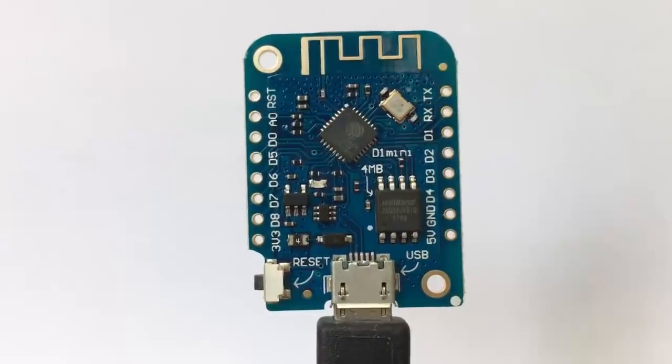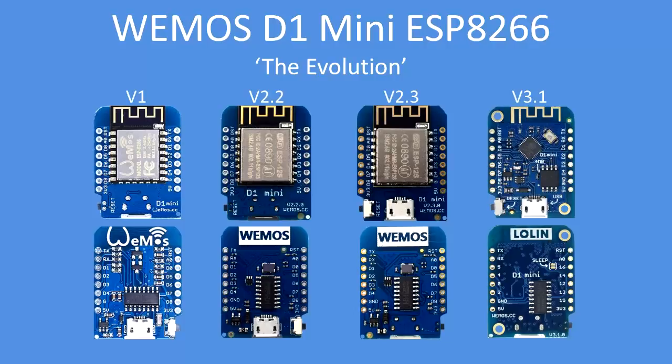The WeMOS D1 Mini has been through a number of iterations. Version 1 was never labeled as such, but I label it here for convenience, followed by version 2.2, version 2.3, and now finally version 3 and very latterly 3.1. They've all got subtle differences in layout. You can see the top and bottom of each board. The first three versions up to 2.1 had FCC mu-metal screening around the CPU and flash memory.